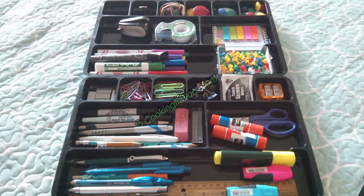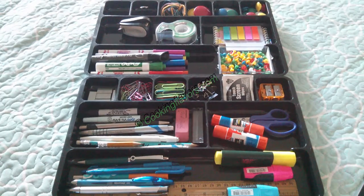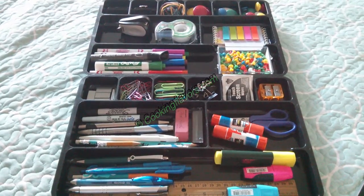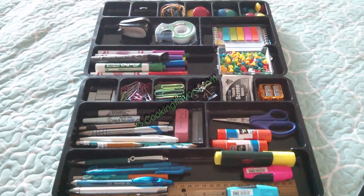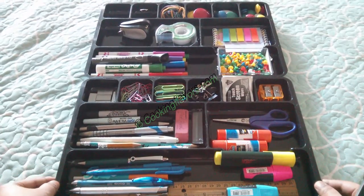By stationery we mean pens, pencils and other such supplies. I'm showing you the basic necessities for any household, whether you have kids or not. These are the little basic things that we need in our day-to-day lives. This is not an exhaustive list and all these things may not be necessary, so tailor this according to the needs of your household.